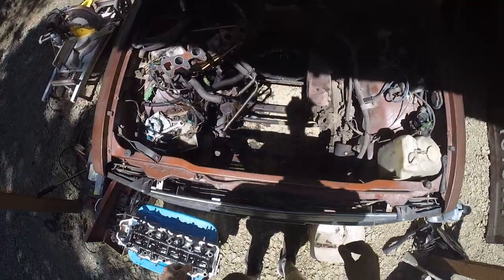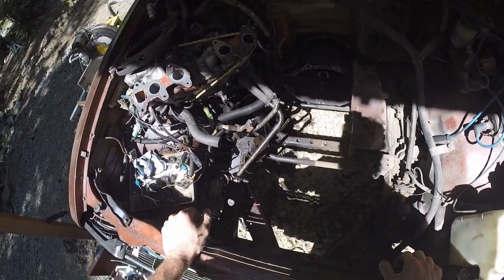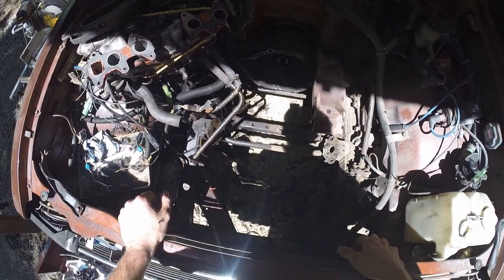Here's Chihiro's engine bay with no engine in it. Very sad, but also very cool because that means this is getting done.